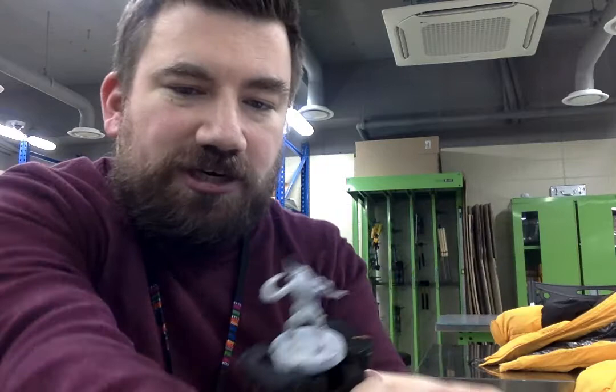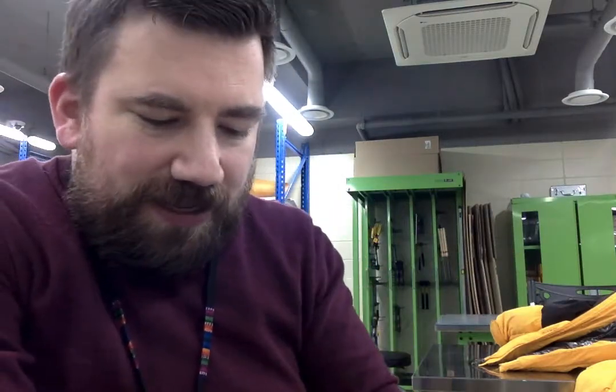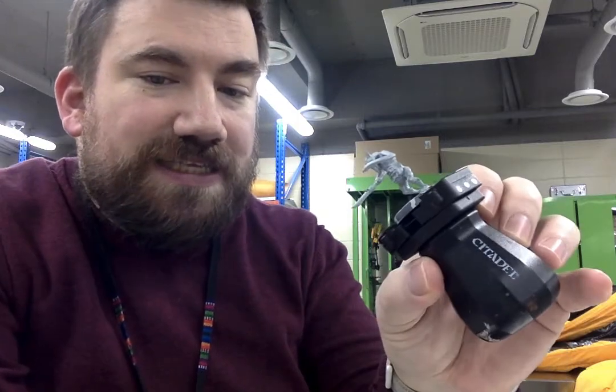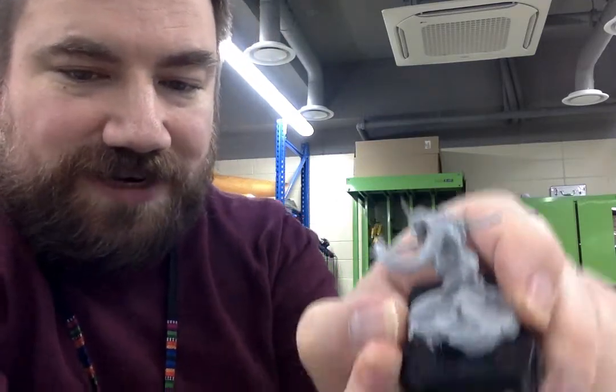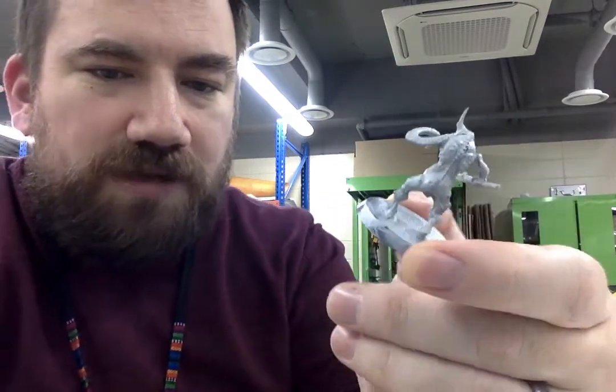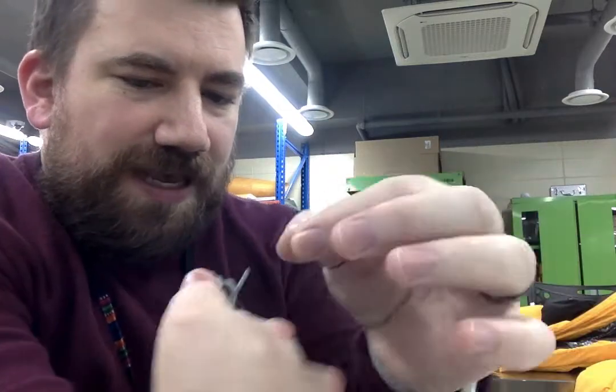But how cool would it be if you could build something that helps me hold the miniature so I can hold it this way and paint it? It doesn't have to look like this handle, although this handle is pretty great — it's got a little spring-loaded action so you can take stuff on and off. Just something that might hold a miniature so I can hold it in my little nub and paint with it.